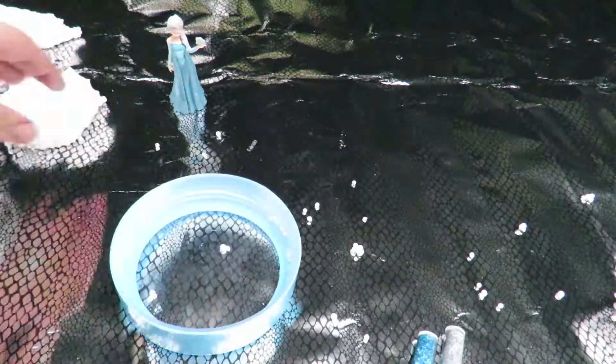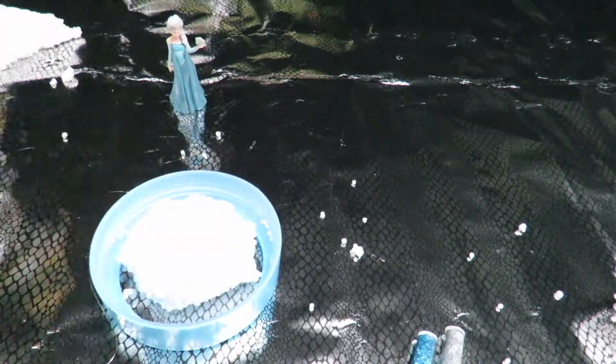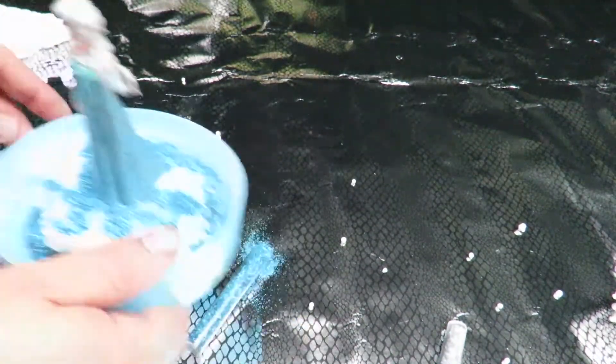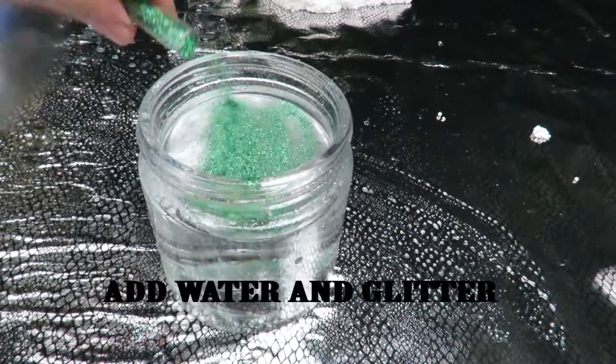The first idea: you can make a lovely snow globe or glitter globe. It's just so easy — grab a jam jar or any jar, put a lovely toy inside, fill it up with glitter, and give it a lovely shake.